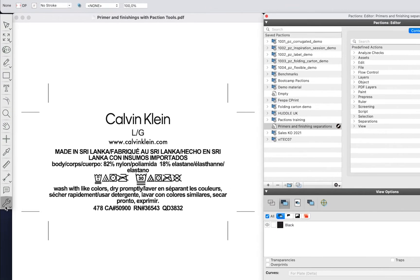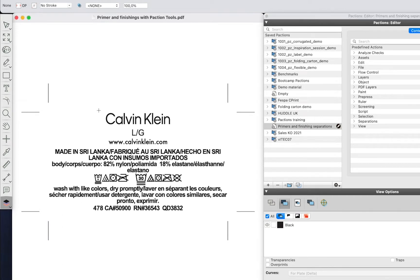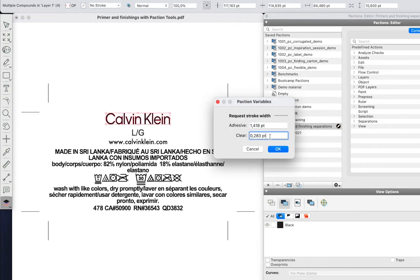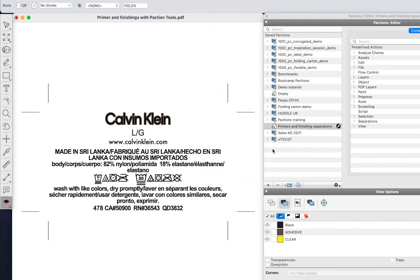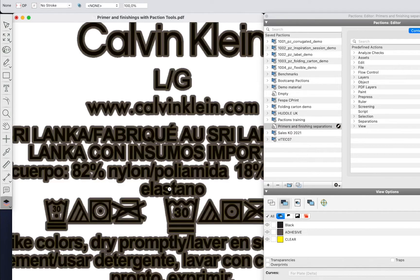I set the spread distance for the clear and adhesive separations and redo the action on different areas of the design. When finished, I use Paxit's quality inspection tools to check the result.